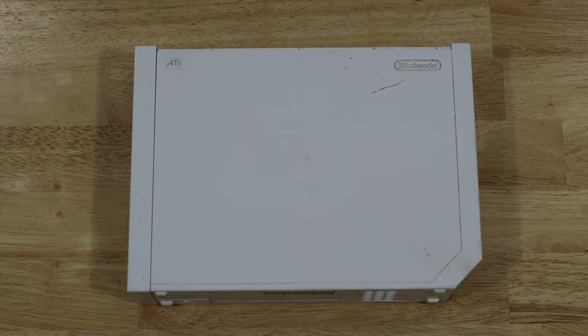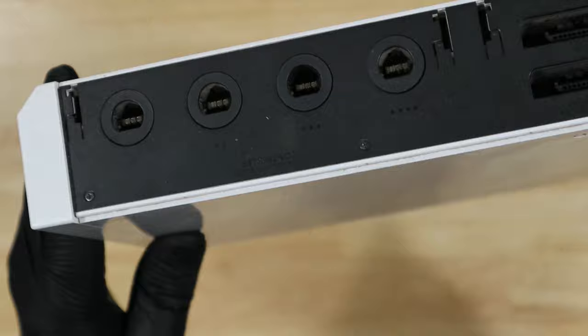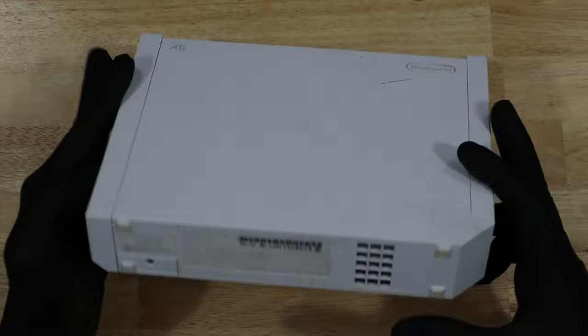I picked up this Wii with a whole set of consoles that were marked as for parts and not working. When I actually tested it, it works, and it actually comes up on screen and everything's fine, but this thing is filthy. It's full of dust, there's scuff marks all over it, so in this video we're going to completely tear it down and give it a good clean.